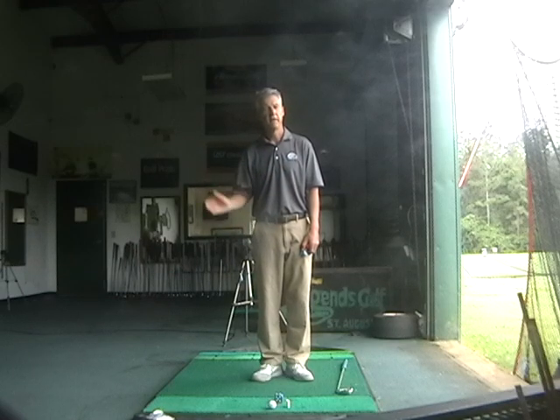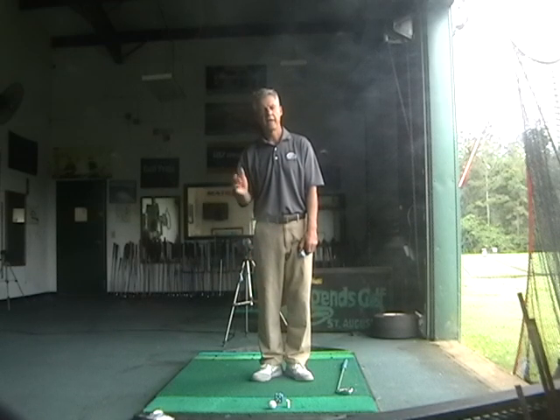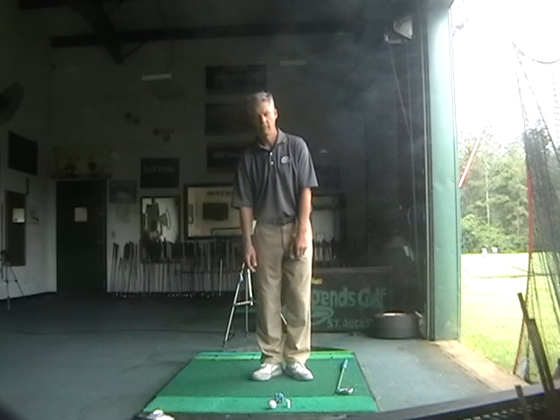Repose can mean a state of tranquility, or likely to be tranquil. As a verb, it can mean to stay in one place, to be stationary, or to be kept in one place. So once you've established this angle of repose...